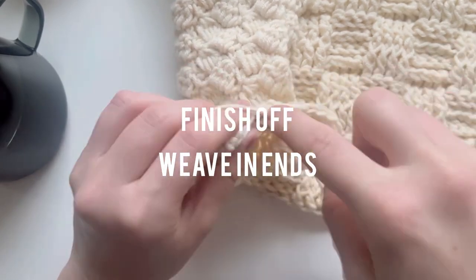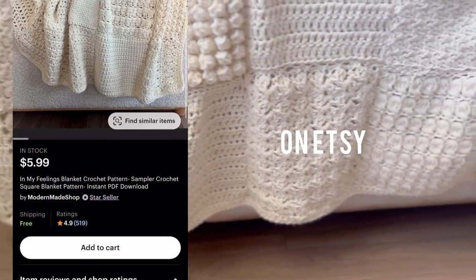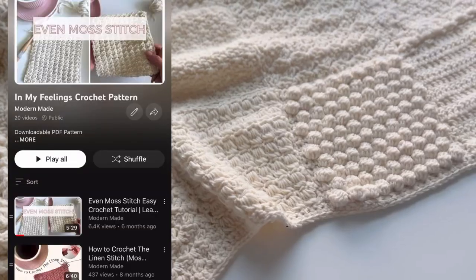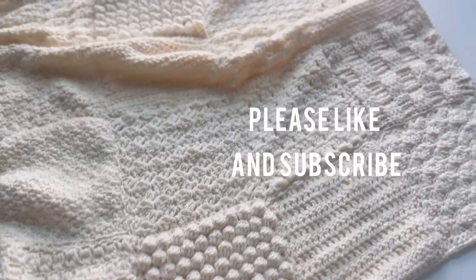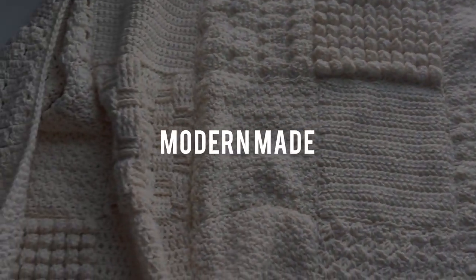Thank you so much for watching. You can find this pattern in my Etsy shop, Modern Made Shop, and you can find all the stitch tutorials for the squares here on YouTube. If you liked this video, please like it and consider subscribing — I release new crochet and knitting videos every week.